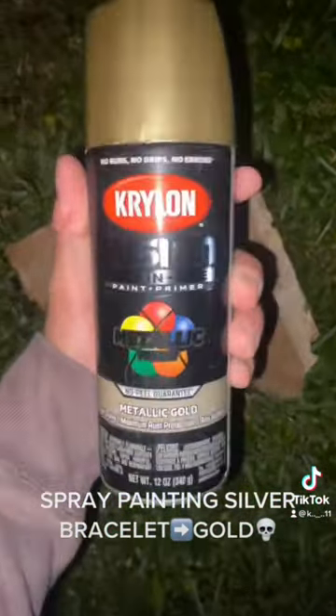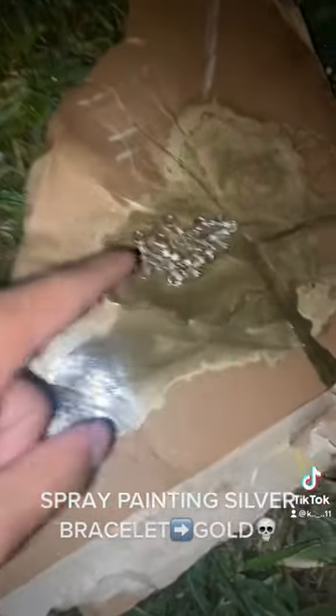This metallic gold from Krylon — let's get it. I just got done; it's in a literal pool of spray paint. I'm gonna update y'all tomorrow how it actually looks when it's dry. Bye!